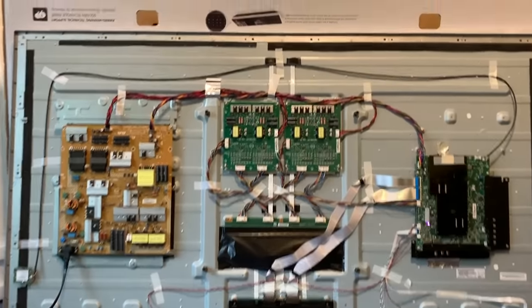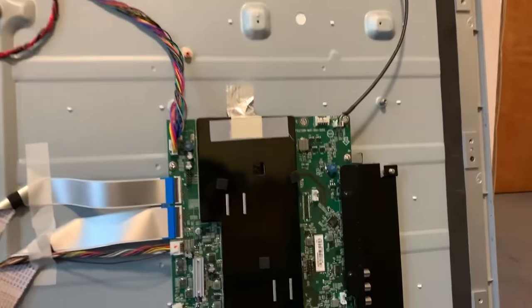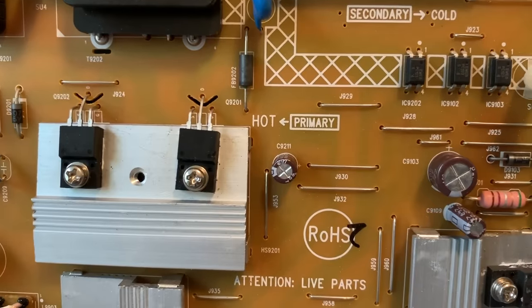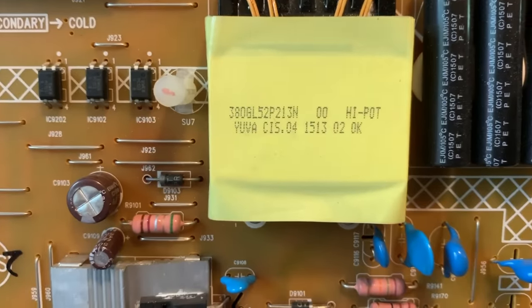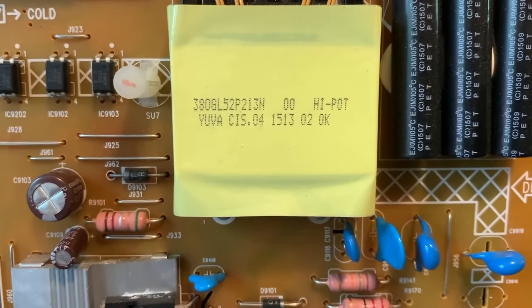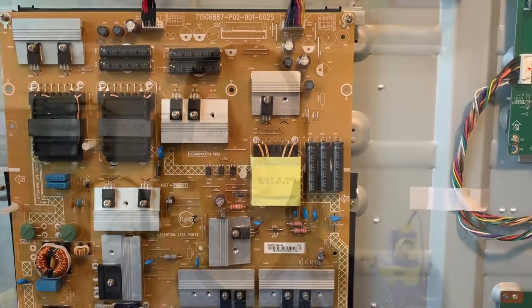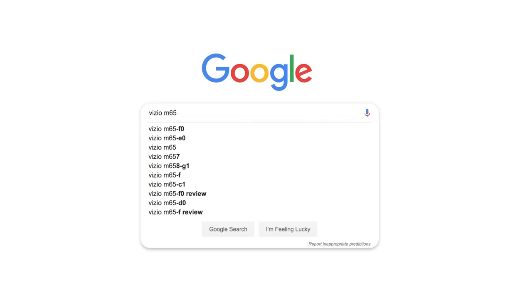I powered it on and noticed something interesting. The first thing I noticed is a flashing light on the main board, which I later learned is supposed to be a solid color. I also noticed a clicking sound coming from the power supply. So the problem is most likely with either the power supply or the main board. The next thing I do is go to the internet, type in the model number and the words 'no power,' and start scrolling through results looking for clues to help diagnose what's wrong.